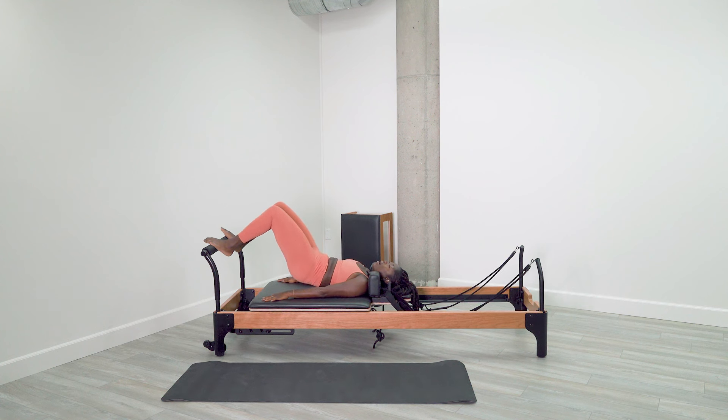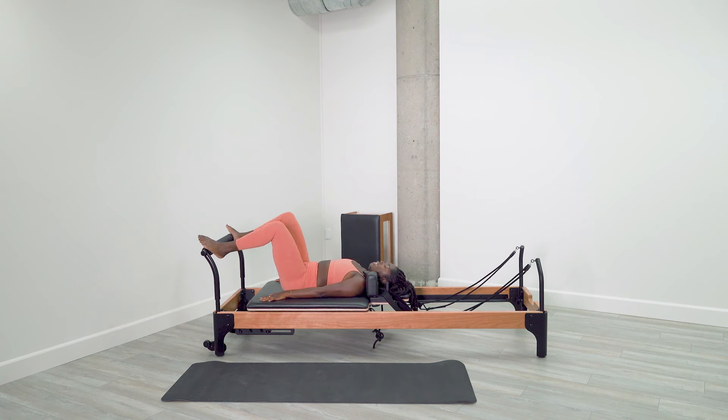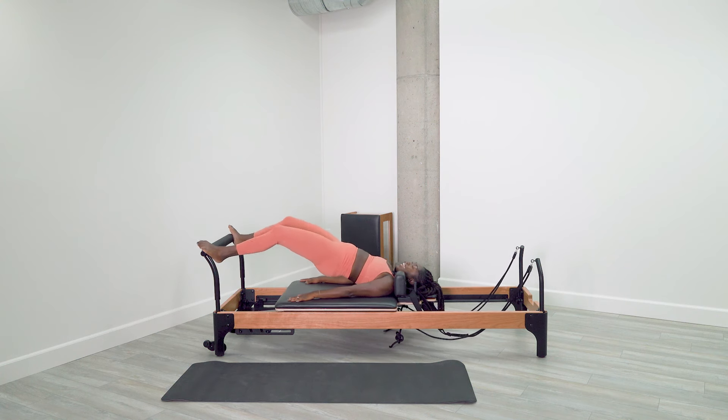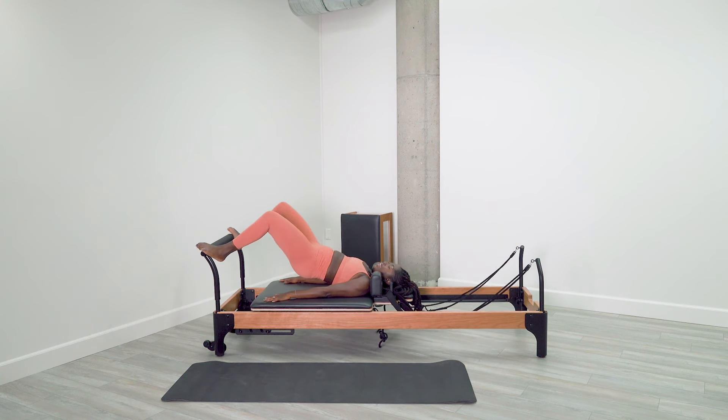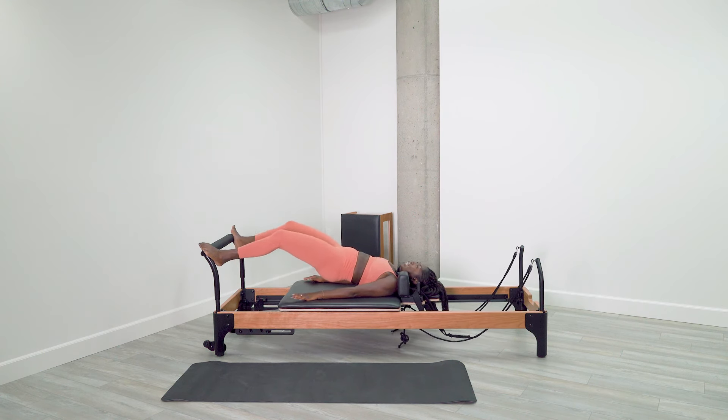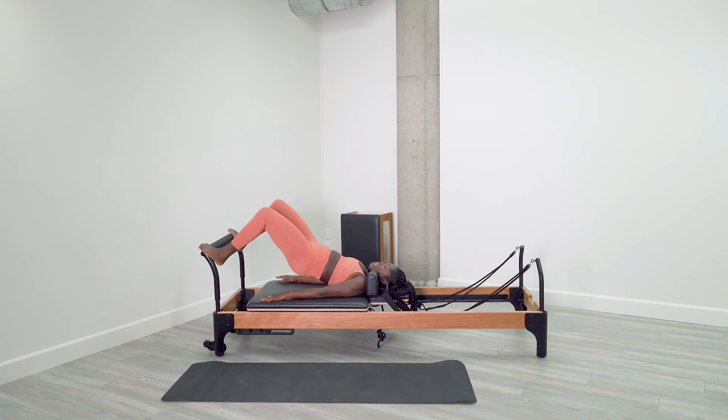Slowly lower all the way down. Last one — widen up that stance. Inhale through the nose. Exhale, tuck your tailbone, roll the hips up. Lower, middle, upper. Hold it up at the top. Press the carriage away and pull it in — here's our knee extension for five. Here's four. Think of squeezing your glutes for three. Here's your final two, arms are active, and this is one. Pull the carriage all the way home, and slowly with your exhale, roll your spine all the way down. Fantastic.